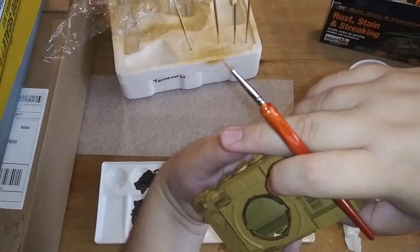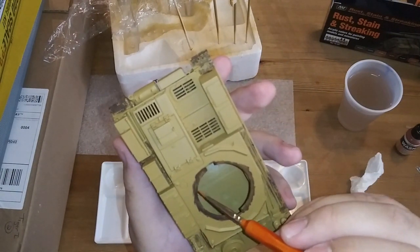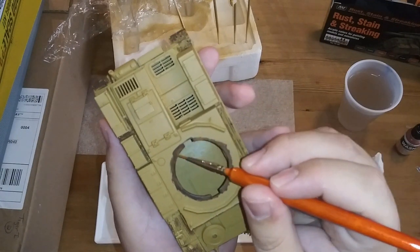Now real quick, a good trick to cover up some of the areas where your model is going to have some friction - especially around the turret ring - is to make a rust texture around it, or rust effect rather.